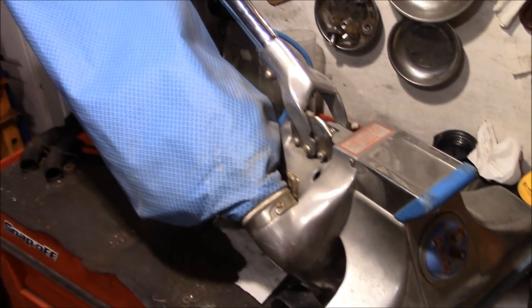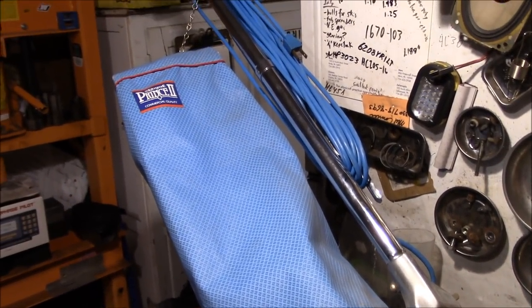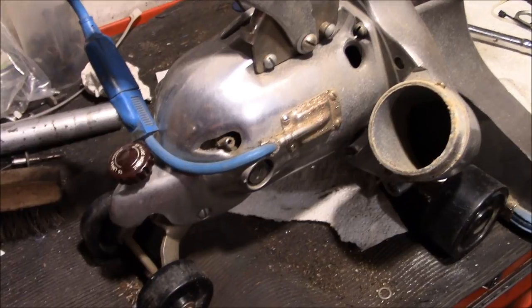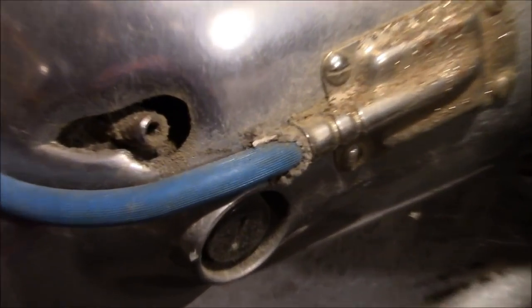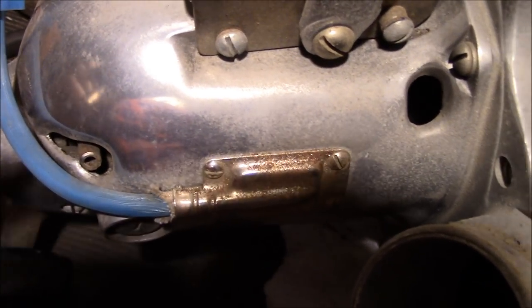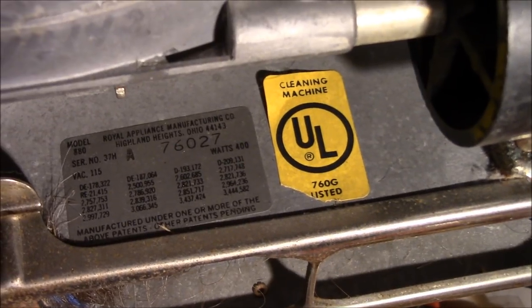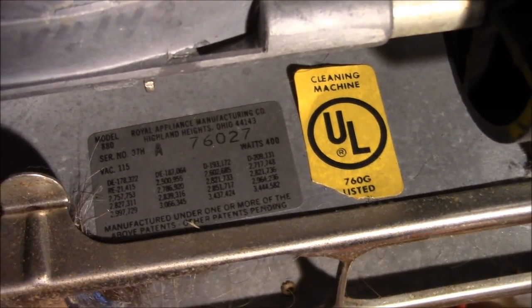I didn't expect to be a vacuum mechanic this morning, but that's how days go sometimes. This thing is awesome — so old school. That's definitely got to be asbestos on there. Well, it's a UL-listed cleaning machine — quite the machine.